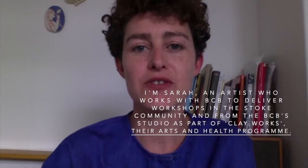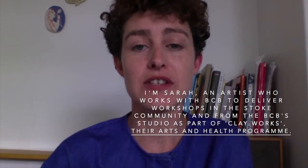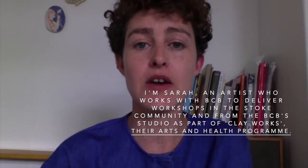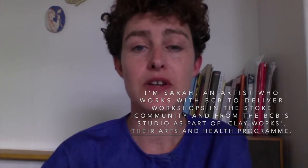Hi, I'm Sarah, an artist who works at the British Ceramics Biennial. I often go out and deliver workshops in the community or within the BCB studio as part of Clayworks, which is the arts and health program.